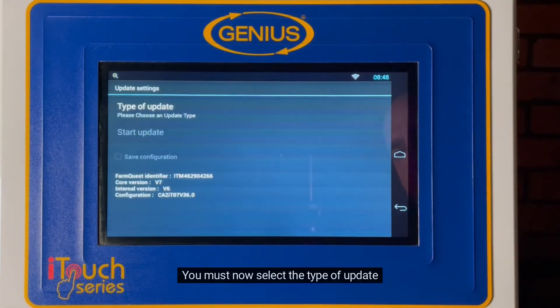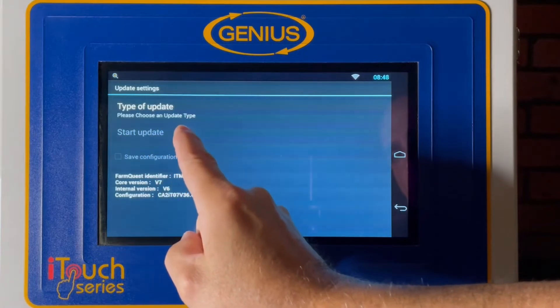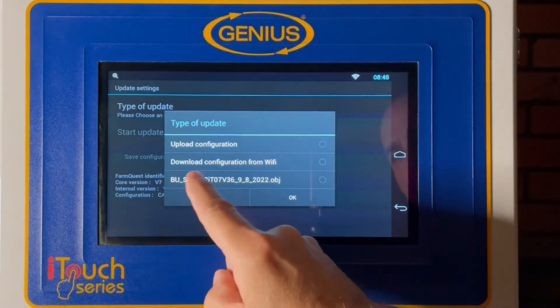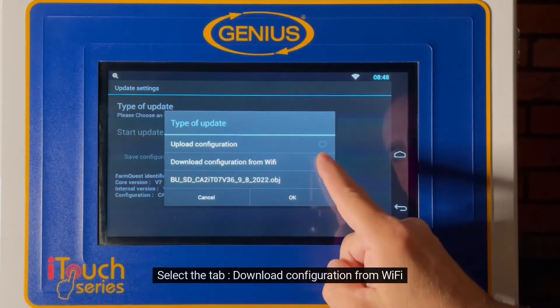You must now select the type of update. Select the tab: Download configuration from Wi-Fi.